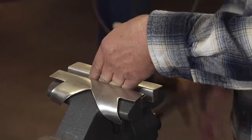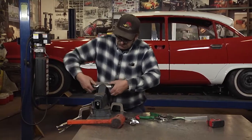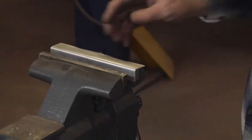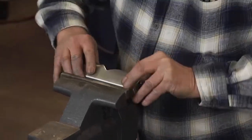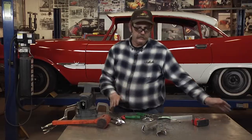Now you have a set of jaws that you can clamp stuff in. When you're done with them, it's just a matter of pulling up the tabs and you're back to your regular vise.